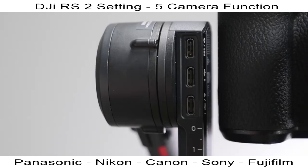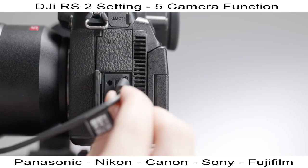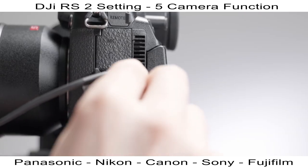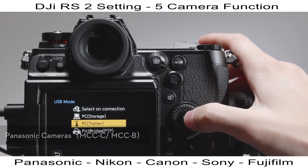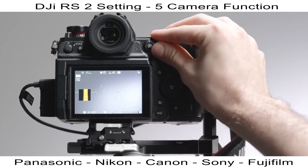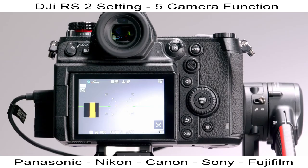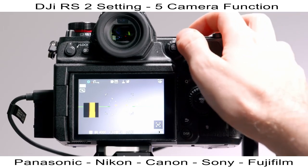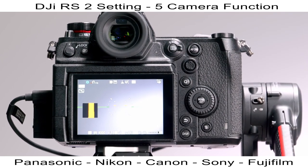Before using any cable-controlled functions, use the multi-camera control cable to connect the gimbal to the camera. For use with Panasonic cameras, after connecting, choose PC Tether Mode on the screen. The built-in focus mode toggle on the camera should be set to MF. To trigger the camera's autofocus, press the camera control button and ensure the camera's focus mode toggle is set to AF-S, AFF, or AFC.